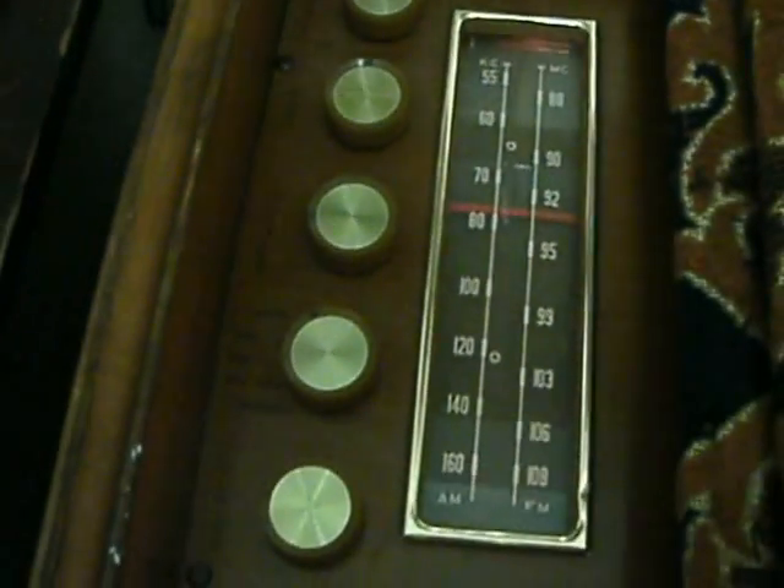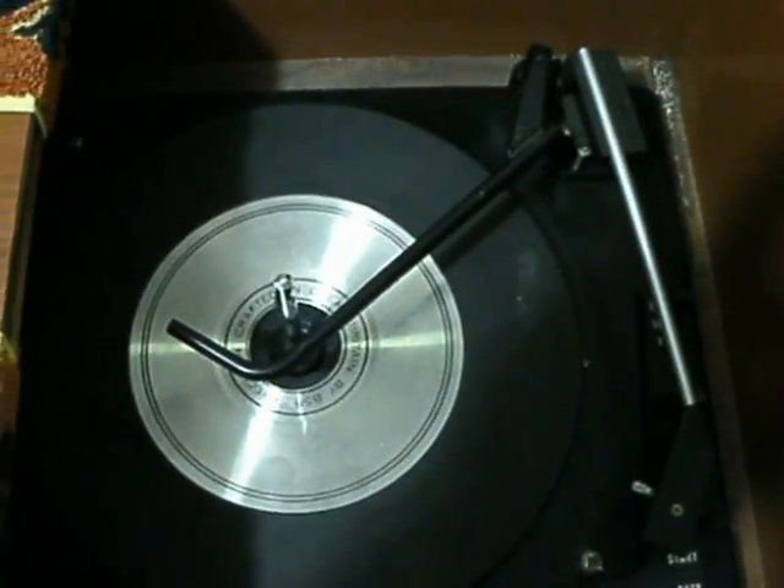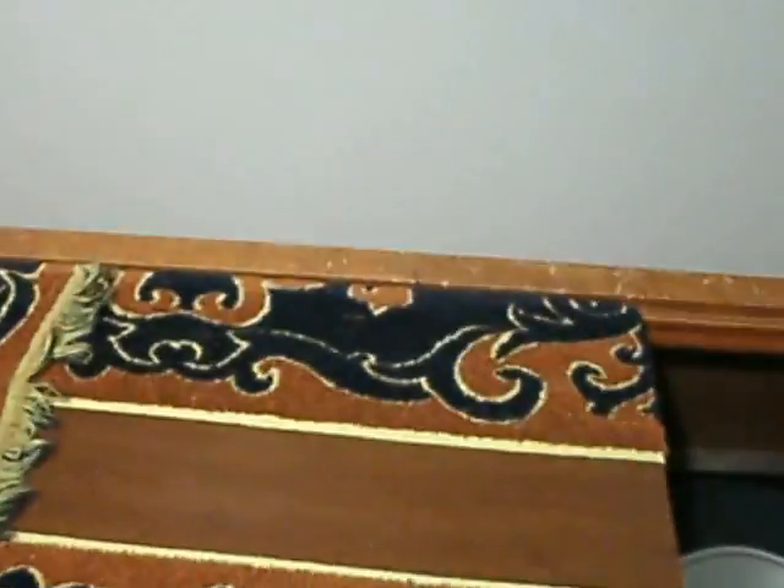Here is a close-up of the tuner amplifier preamp control unit. You'll notice the record changer is not the original. Let me pull this back away so you can get a view of what's in the back.